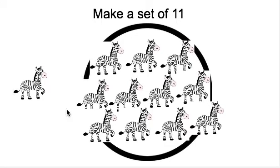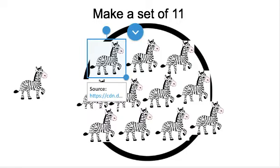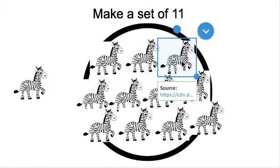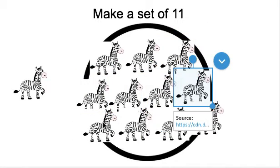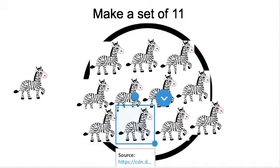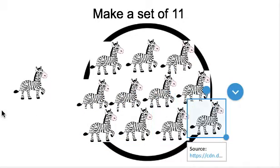We made a set of 11 zebras. Can you count the zebras to make sure that there are 11 zebras in my set? You can pause the video here and have your child count. All right, let's check. We will count again. Ready? 1, 2, 3, 4, 5, 6, 7, 8, 9, 10, 11. Awesome job making a set of 11 zebras.